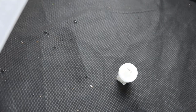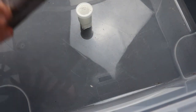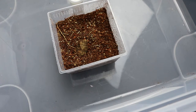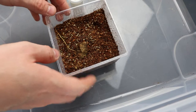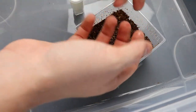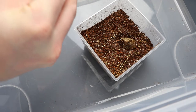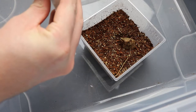Now because this is an Asian tarantula, it has the potential to be very bolty, so I'm going to be using an external tool to try and contain the tarantula in the event of a bolt. I'm not going to put the water dish in for now because what the tarantula is going to do is pull a lot of the dirt up from underneath and bury the enclosure.